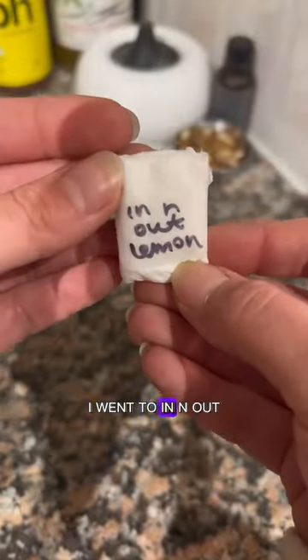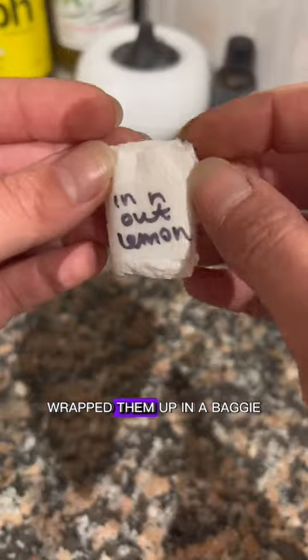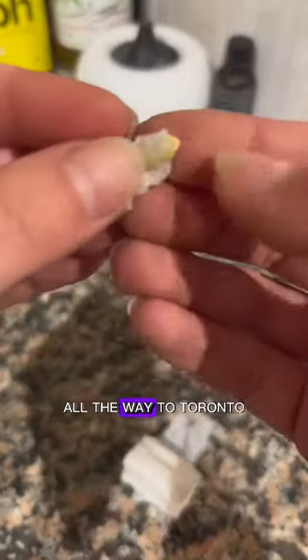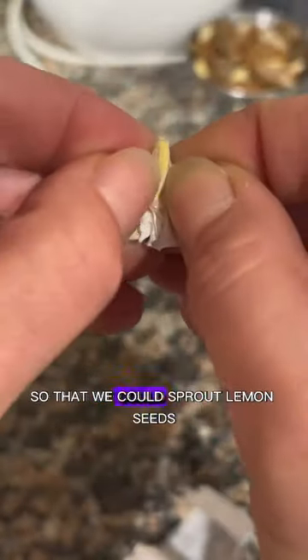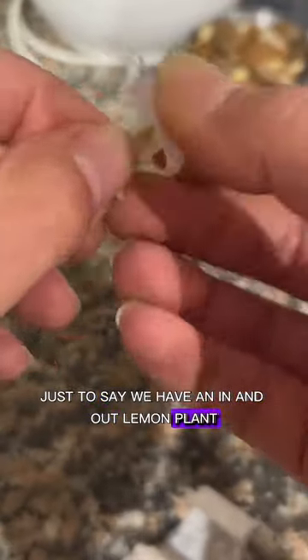You'll never guess what I did. I went to In-N-Out and I took the lemon seeds from the lemon in my water, wrapped them up in a baggie. Since I'm from Canada, we don't have In-N-Out, so I brought the seeds on a plane all the way to Toronto so that we could sprout lemon seeds — just to say we have an In-N-Out lemon plant.